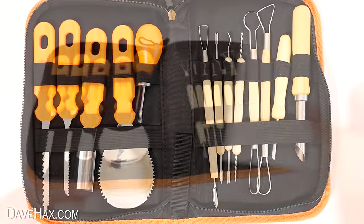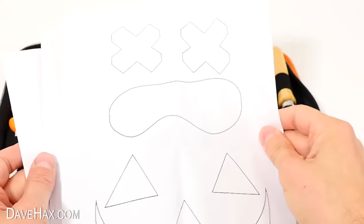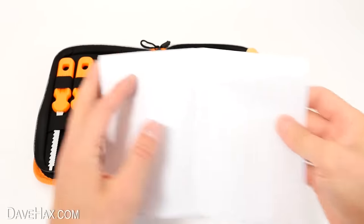So let's try them out. This kit also came with some pre-printed pumpkin designs on these papers, and if you like you can transfer them onto your pumpkin to help with inspiration. But I'm going to try doing something a little bit more complicated.